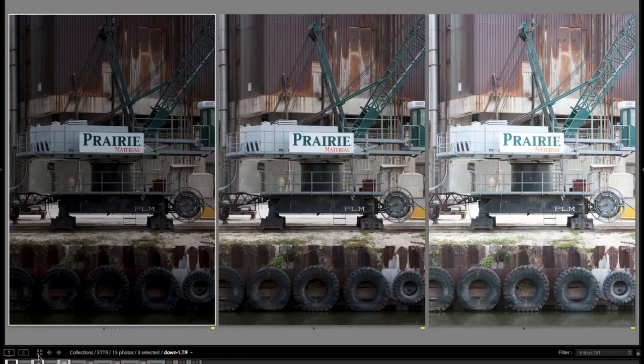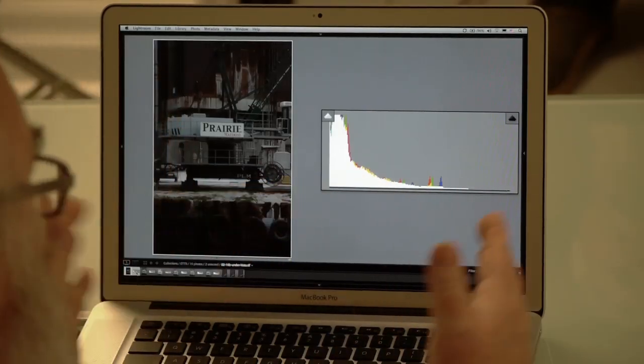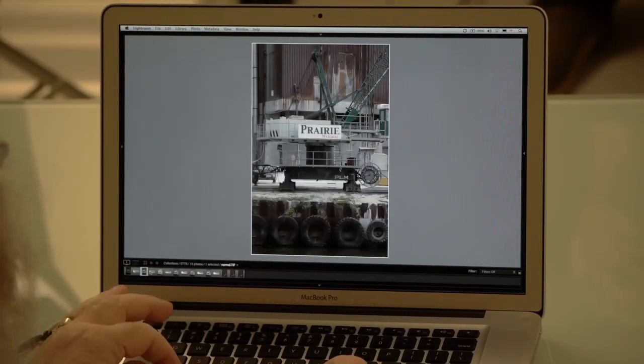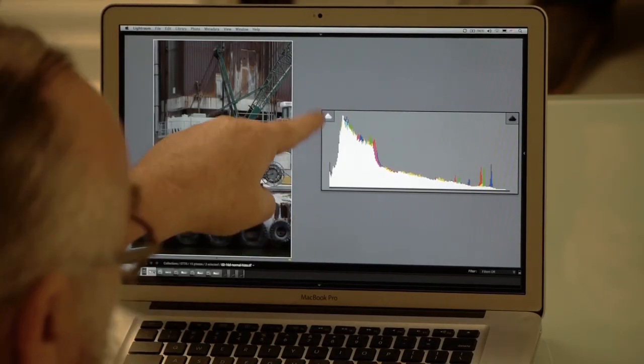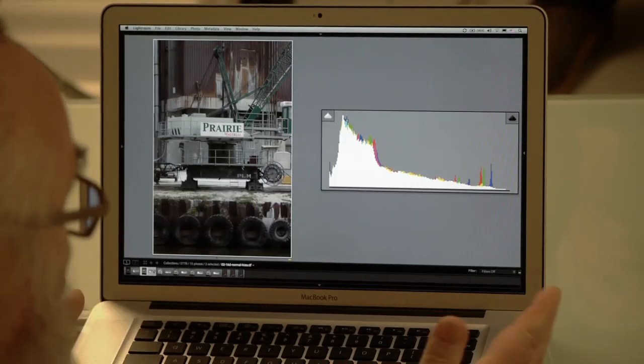Here is the histogram in Camera Raw of what the underexposed image looks like. You can see that the mass of the image is down low — that's exposed to the left. Here is the middle exposure, which is arguably underexposed. There's still some black clipping going on and you've got a little bit of room over here in the highlights.